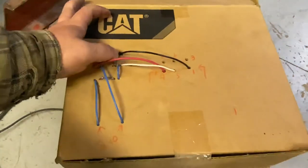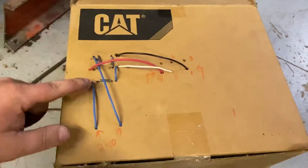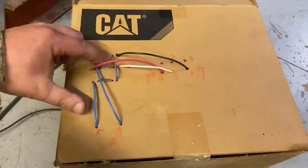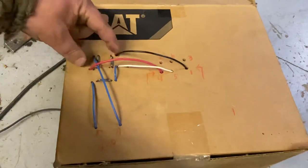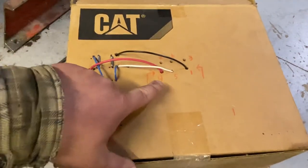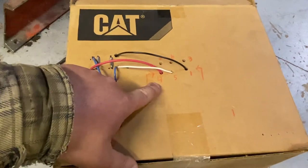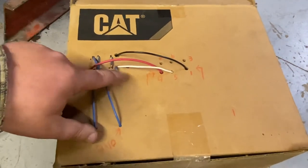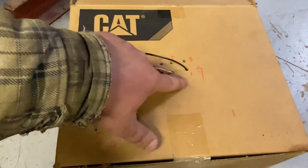Now the switch is in the other position. This power is constant — always goes across on this particular drum switch. Now the flow is up here. Red is getting power individually to terminal 4, and now jumper it up, power to white, and then it's jumpered up to black, to terminal 1.